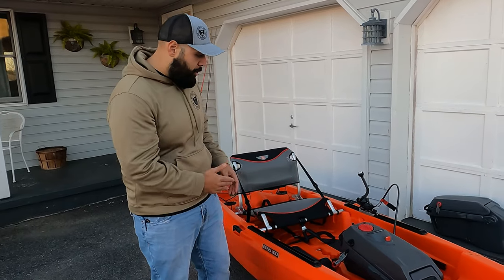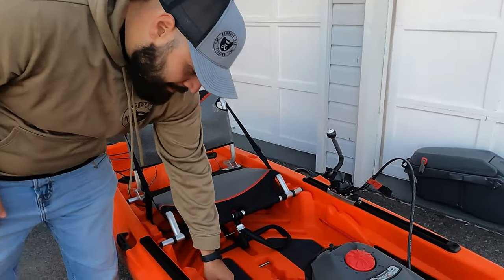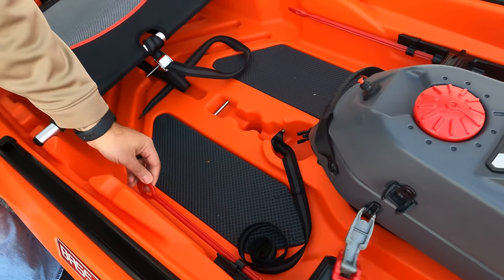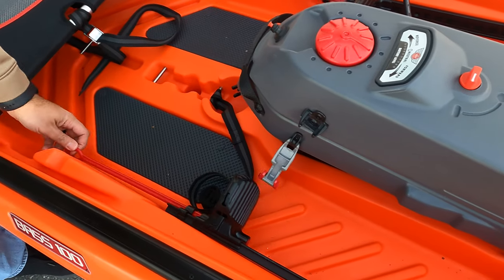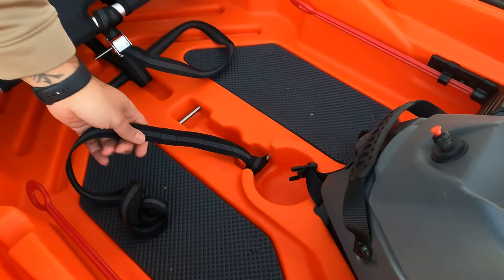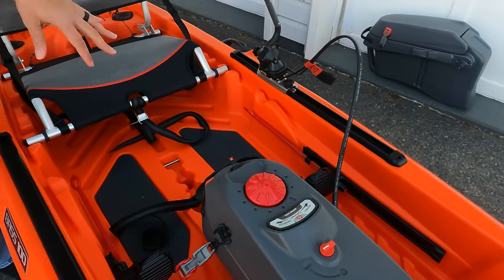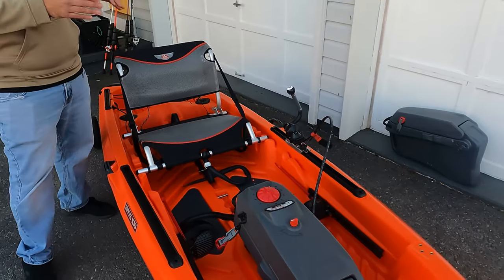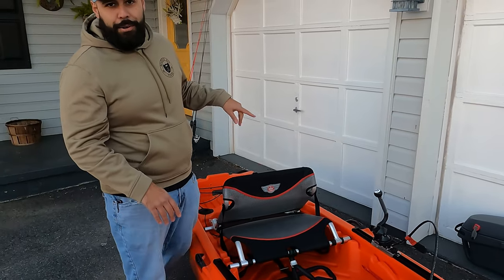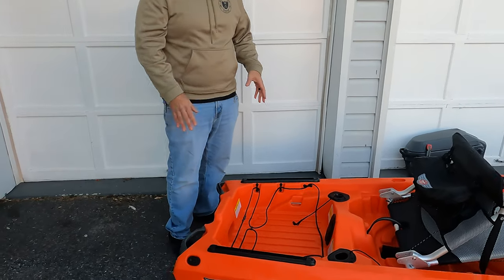Moving back from the trolling pod, you have adjustable foot pads — just twist the little knob and they go up or down wherever you need them. You have a cup holder right in front of you, a stand-up strap, and some nice foam deck pads under your feet. Then there's the chair, which we'll go over shortly.